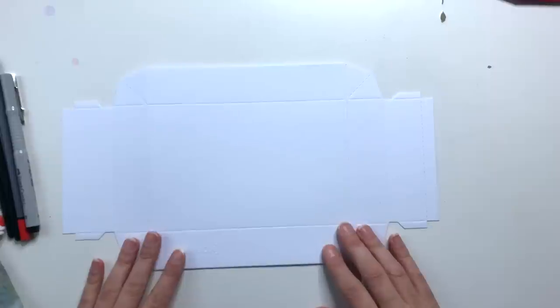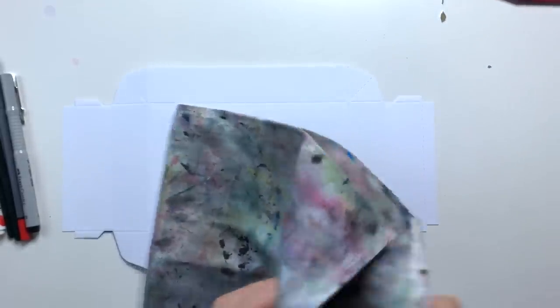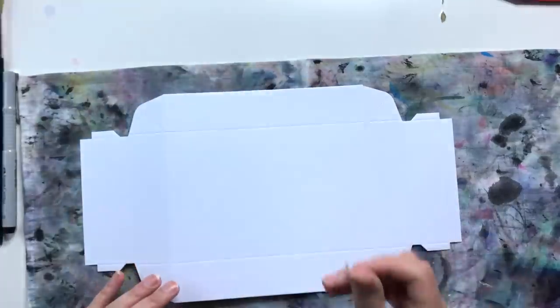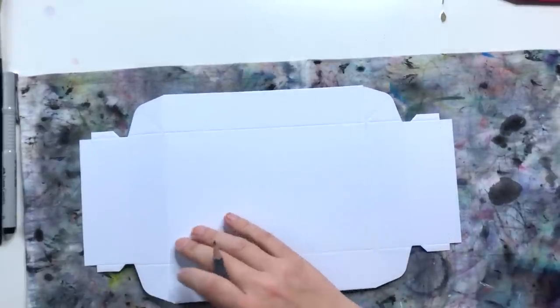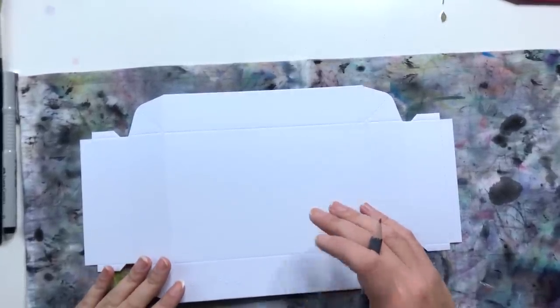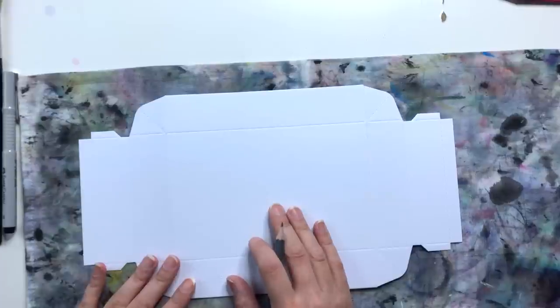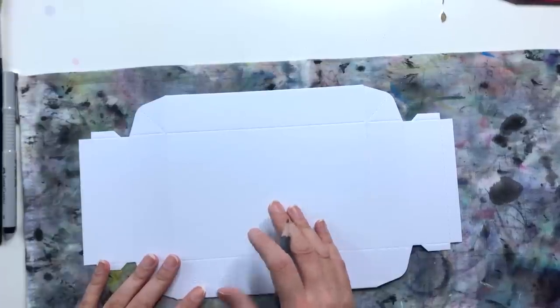Ich lege die Box hin und lege noch was drunter, weil wir ein bisschen rumschmaddern wollen. Zuerst möchte ich mit einem Bleistift vorskizzieren, was ich auf die Box schreiben will. Ich finde, das ist eher die einfachere Variante, aber das müsst ihr am Ende selber entscheiden, ob das für euch einfacher ist.